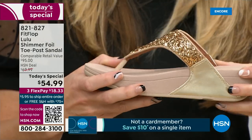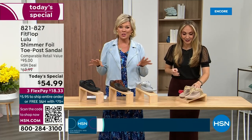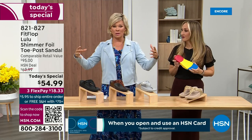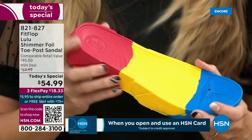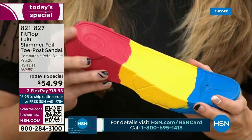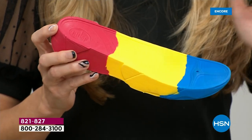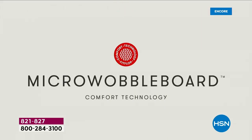Let's talk about that micro wobble board technology — it's a funny term but a really important feature, because this company has scientists that develop these outsoles. We actually have an on-staff doctor in biomechanics — she doesn't just consult, she works for FitFlop. Her name is Dr. Kim Lilly.